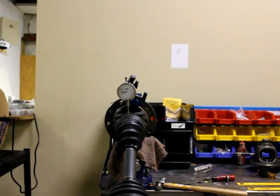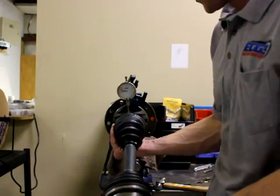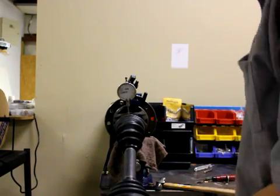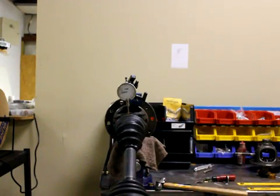I've got the dial indicator set up on the shaft looking at the amount of free play, and I've got maybe eight thousandths now — and that's down from 50 thousandths.